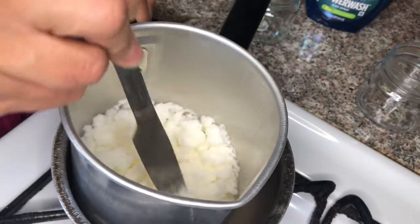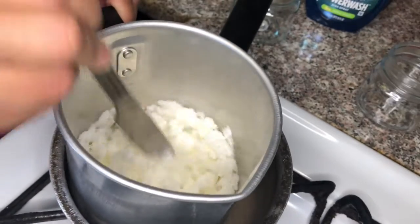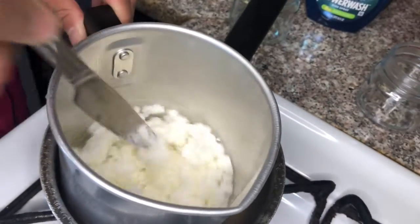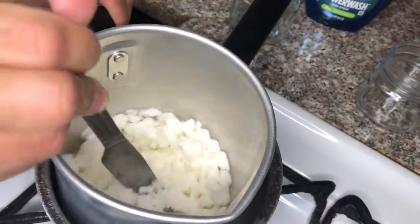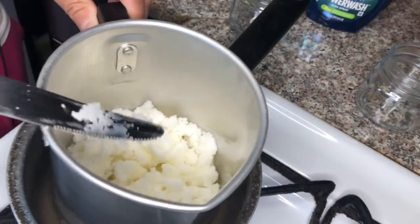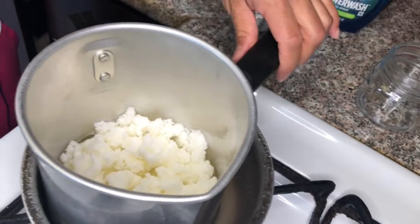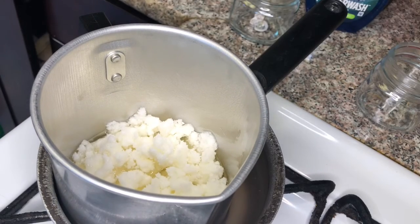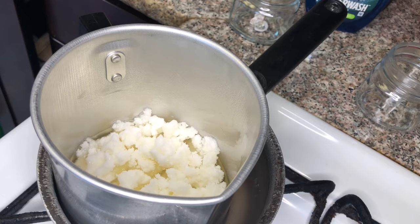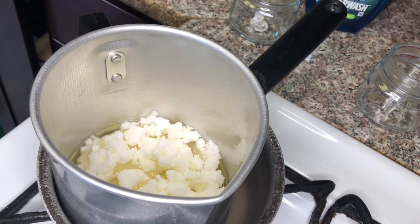These jars come with lids, so if you're making scented candles you close it up and wait two weeks. It's a two-week process to let the scent combine with everything — it will smell better. You can still use your candle right away after it's dry if you want.